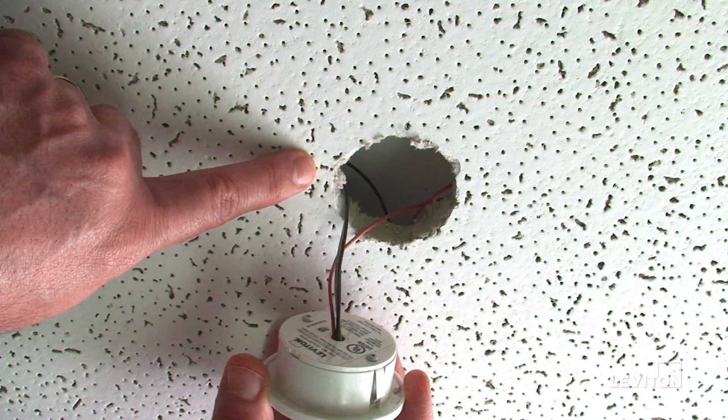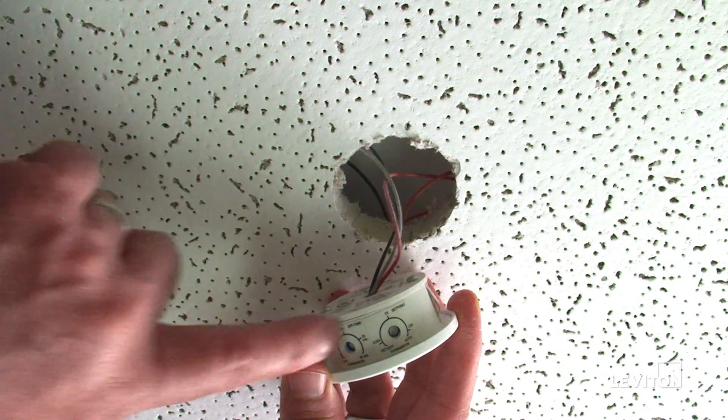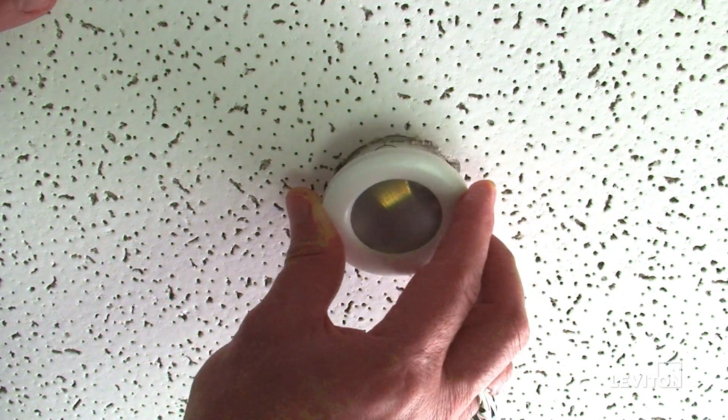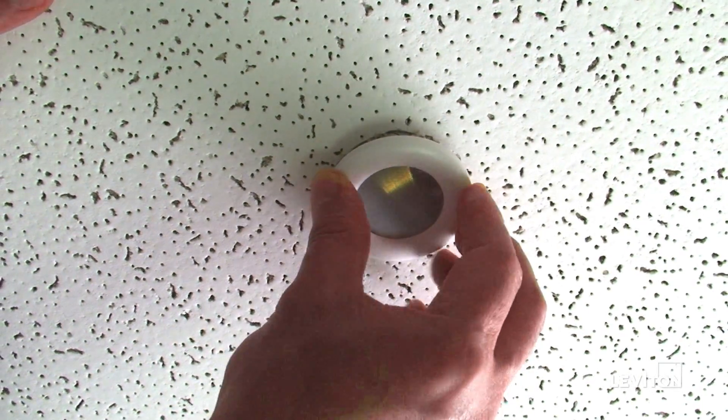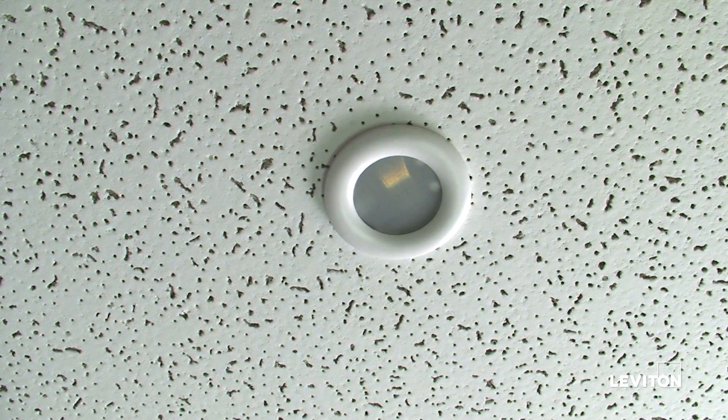First, create a 2-inch hole in the ceiling as shown, then push the wires through the ceiling hole and wire to the power pack. Push the sensor into the ceiling until it snaps into place. For wiring to the power pack, please refer to the installation instructions included with the product or available for download at Leviton.com.